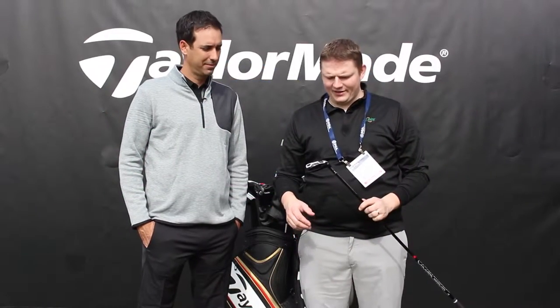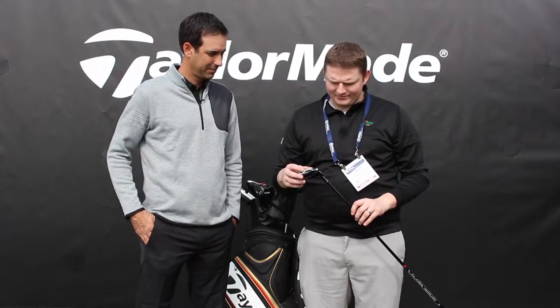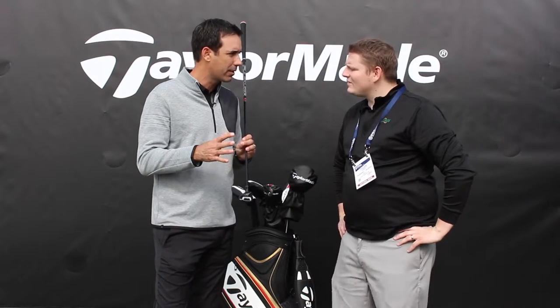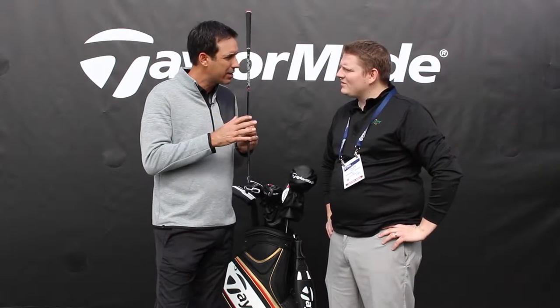Hi, Tyler from Second Swing Golf here with Brian Basil from TaylorMade looking at the M1 Rescue. Brian, tell us a little bit about it. Yeah, with the M1 Rescue, this is a smaller head — it's more compact. And this is really about playability for a lot of good players, a lot of guys looking to really dial in that transition club.